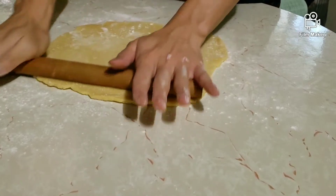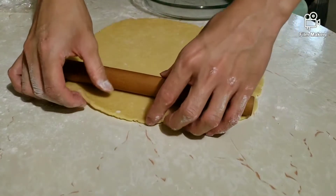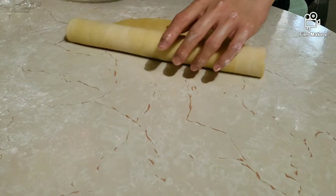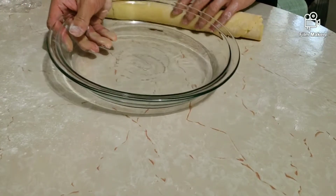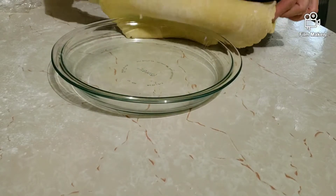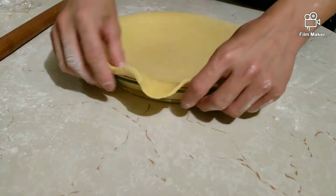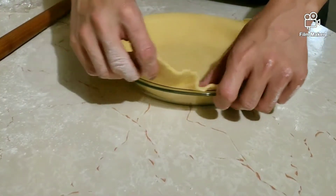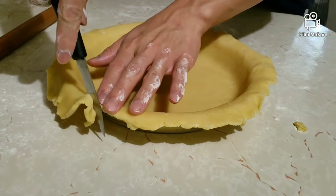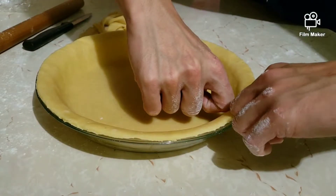Now the dough has chilled for about half an hour — time to roll it out. This recipe makes a nine-inch glass dish, which I usually use. As per usual, I rolled the dough out to a little bit bigger than the dish, then rolled the dough over onto the rolling pin, lifted it to the dish, and unrolled it. I trimmed off any excess, and now comes one of my favorite parts: fluting the edges.